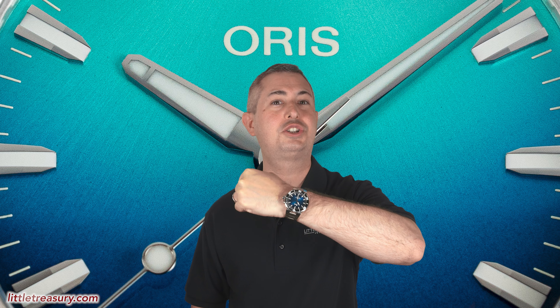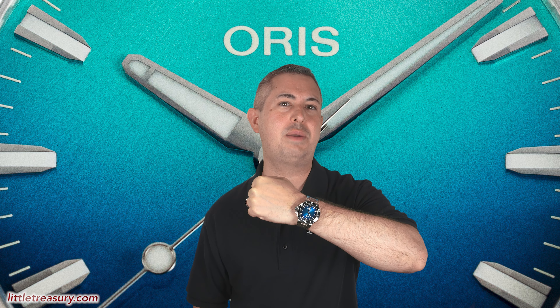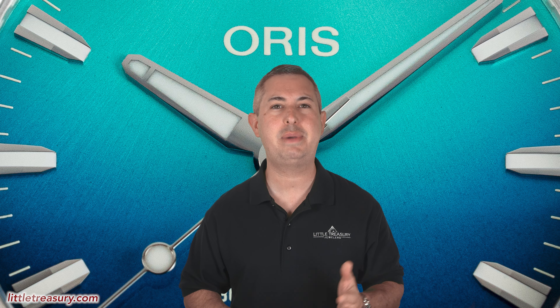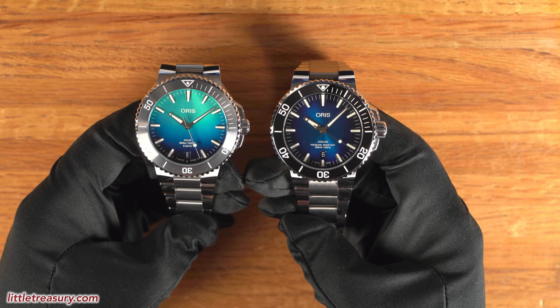Wrist check time! Today I'm wearing my Oris Aquis Clipperton Island Limited Edition. I took the black rubber strap that it came with off and ordered a titanium bracelet for it, which does feel great. My wife actually got this one for me as a gift, and I wore it in my wedding, so it's very special for me. Now tell me which watch you're wearing while you're watching the video, and make sure to tell me why.